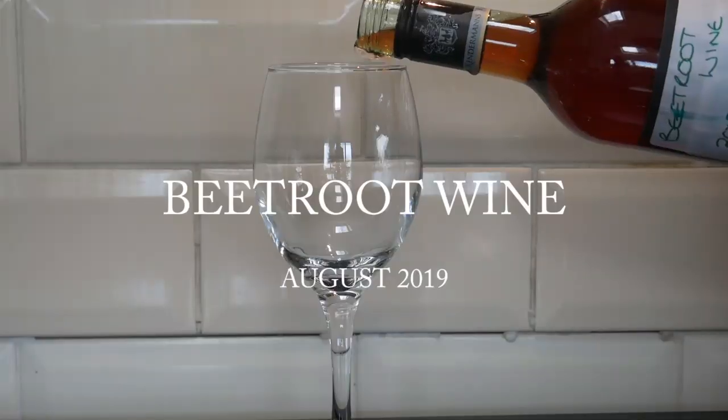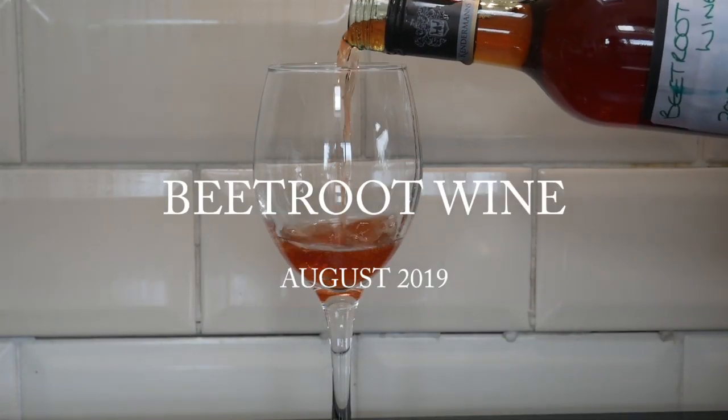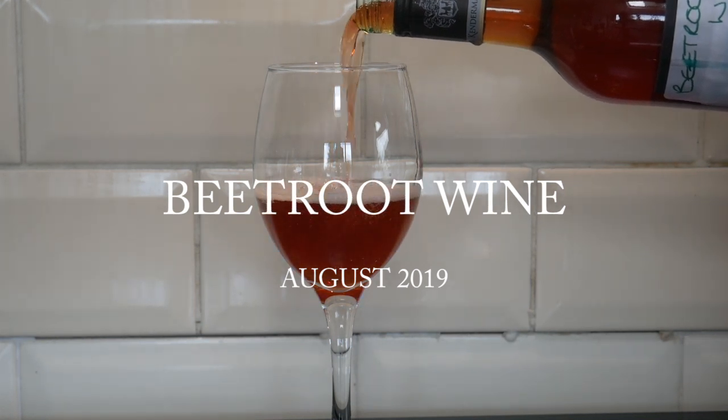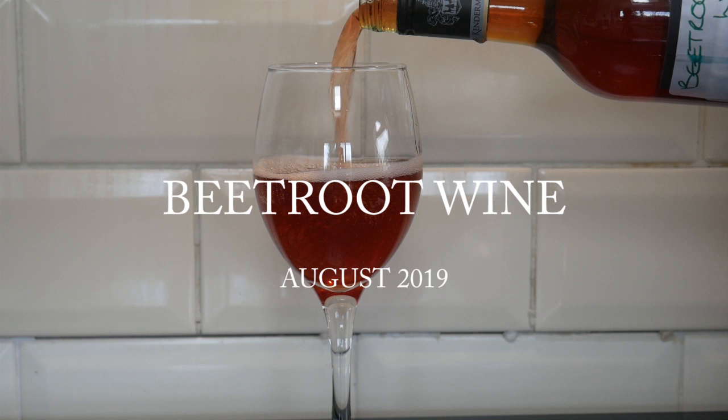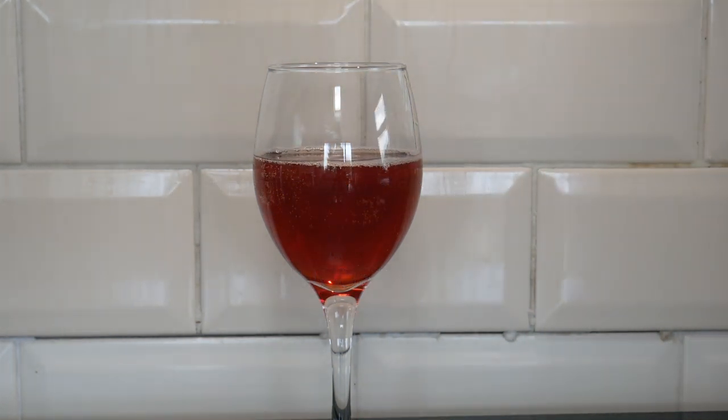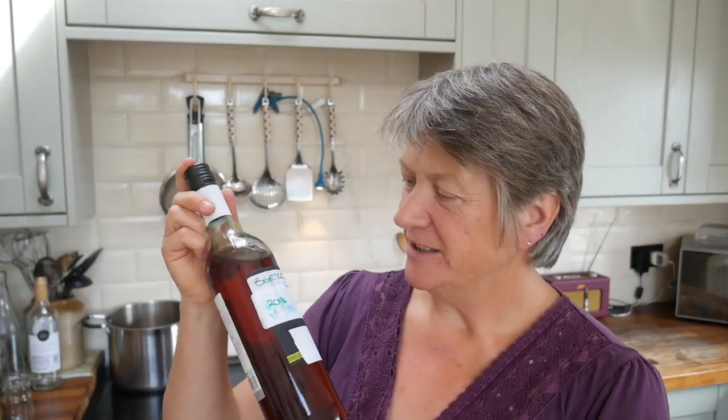Hello. Today I'm going to show you how I make beetroot wine. I'm Liz Zorab and this is By The Farm. And here is a bottle I made before. So this video will show you the processes that I went through to produce this bottle of wine.